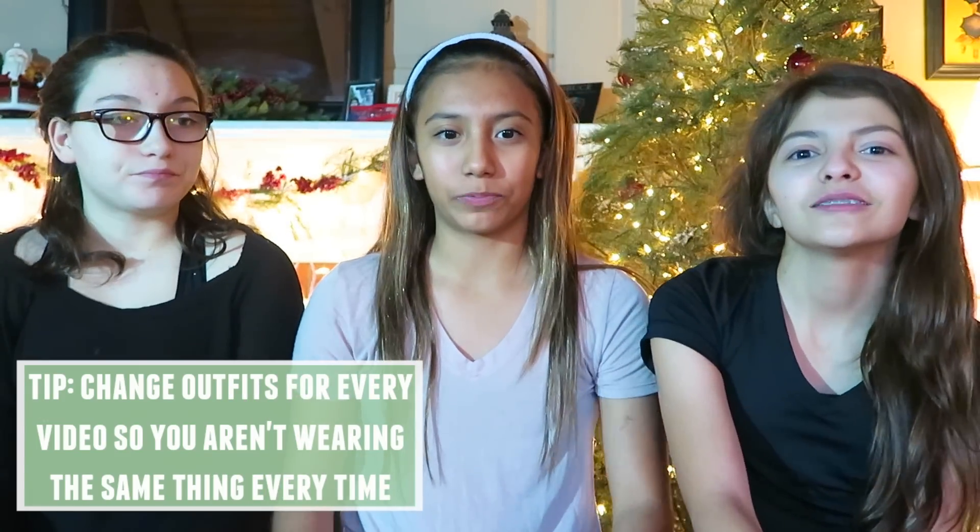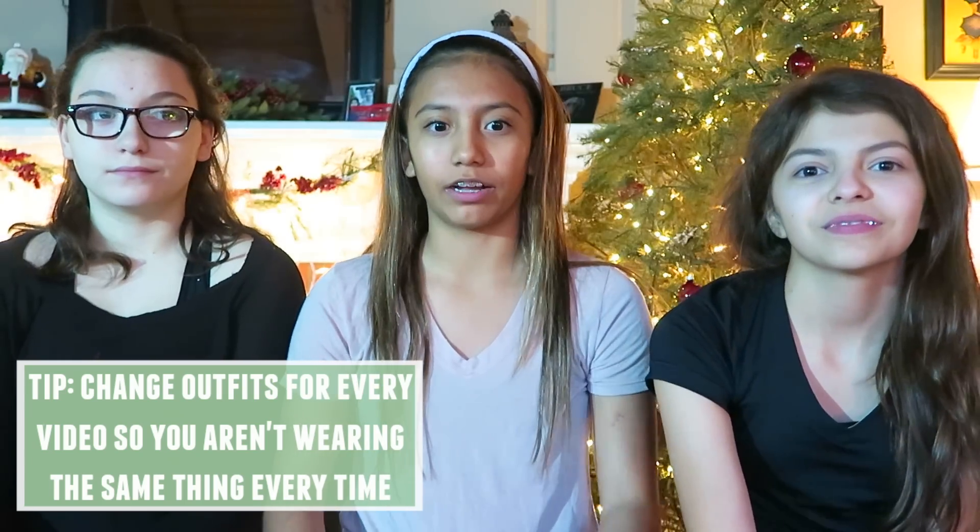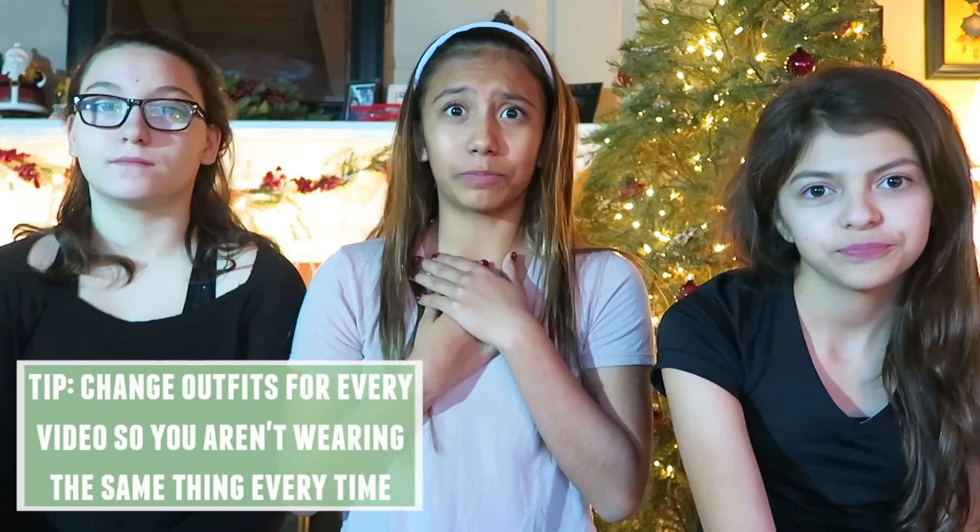If you're going to do a channel with multiple people like us and you're not related, you might want to let them know to bring multiple pairs of clothing. You are not going to be able to film one video every single day because you can't get together that often — it's the hardest thing ever to get together.